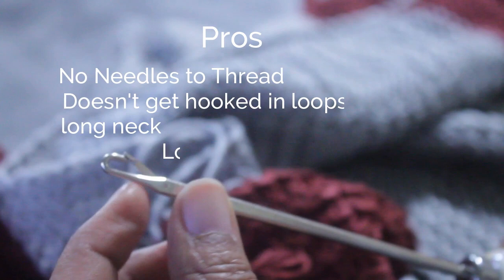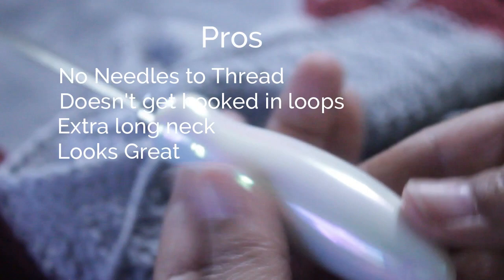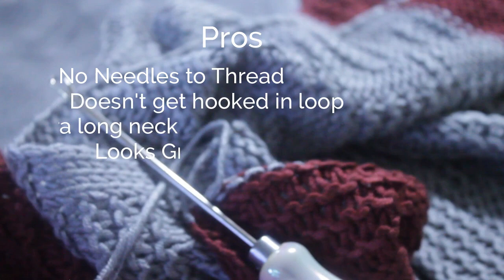It closes and then easily pulls through those loops. What's cool about this is that the hook is so long, so you have all of that extra tool that will allow you to do a really long strand of yarn. The tool is really smooth, so you really don't have to worry about it hooking onto your yarn or doing any damage. And again, it's a good looking tool. Personally, I am not going to be using the crochet hook or those needles to weave in the ends anymore.